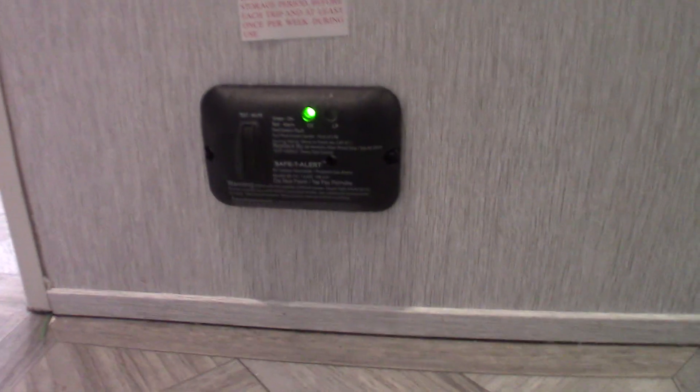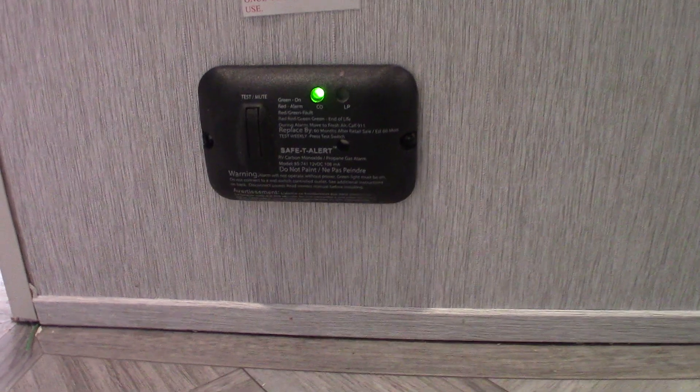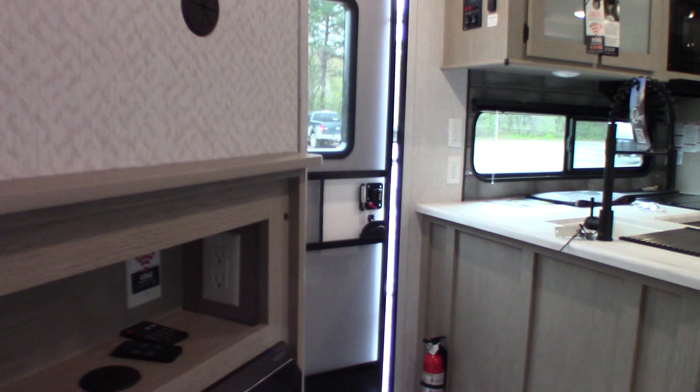This is the carbon monoxide and LP gas detector — it should always be green. If it's not, get it serviced. If it goes off, take everybody outside, shut the appliances off, leave the door open, go to the front and shut the gas off, then figure out what's happening.